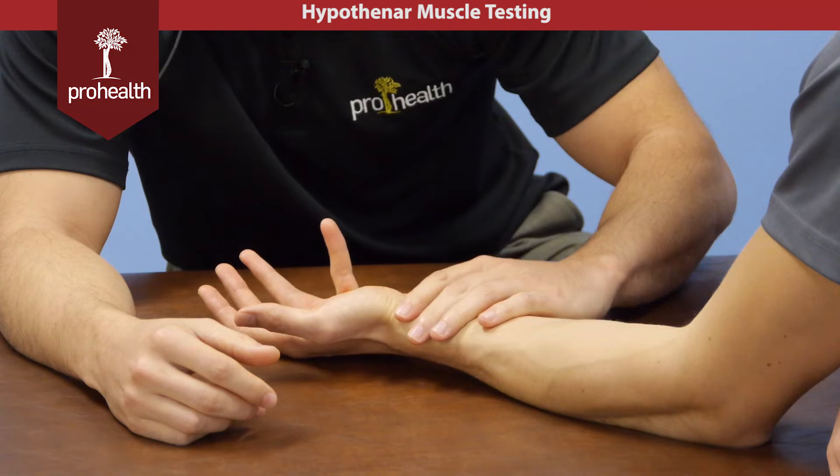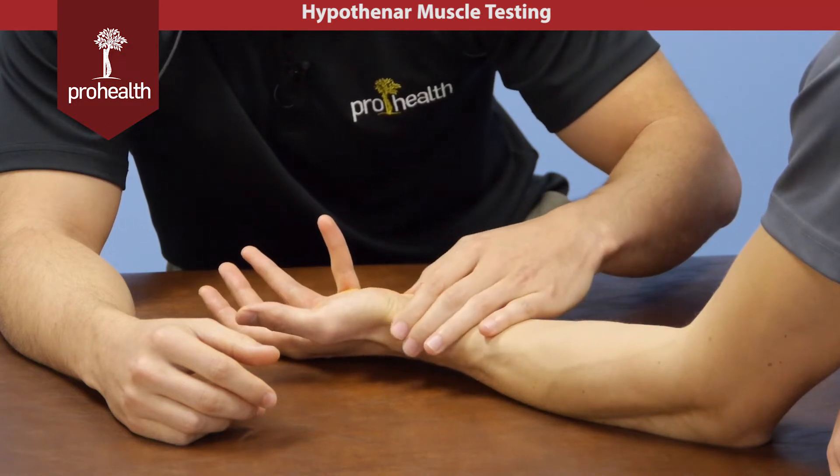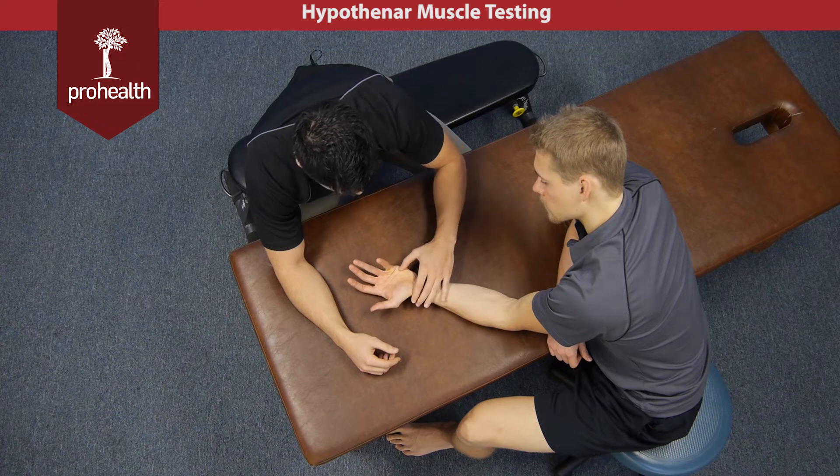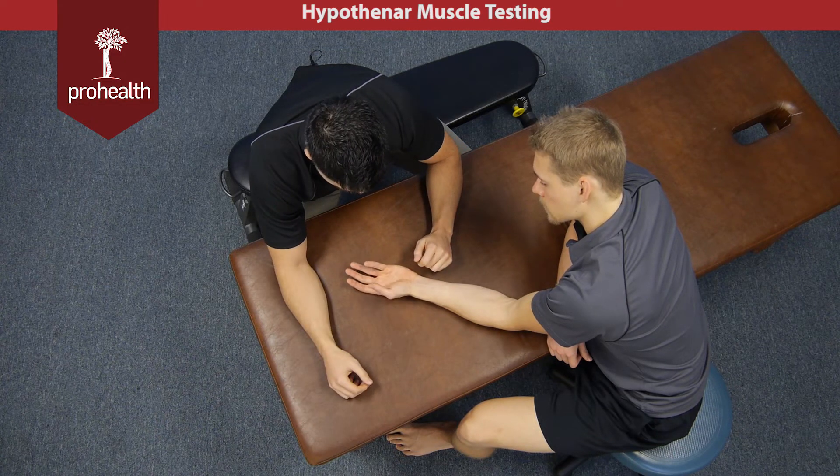Go into flexion of that joint, and then you can palpate through that hypothenar. Hold there. And then the last one will be opposition, where he brings the tips of his thumb and pinky together.